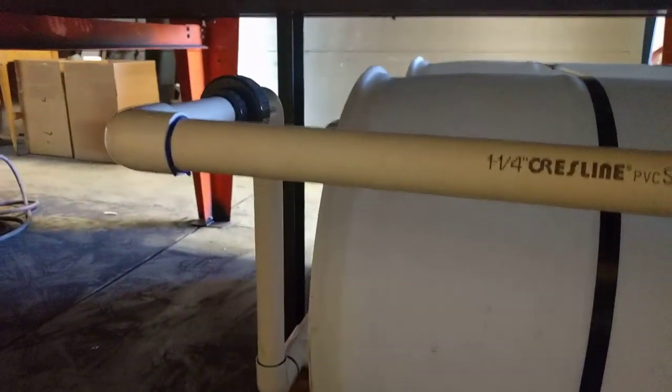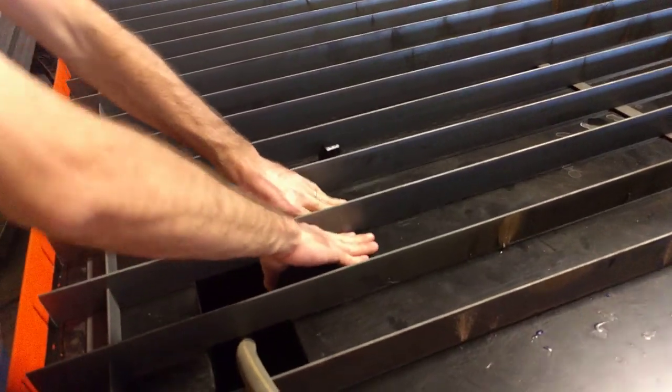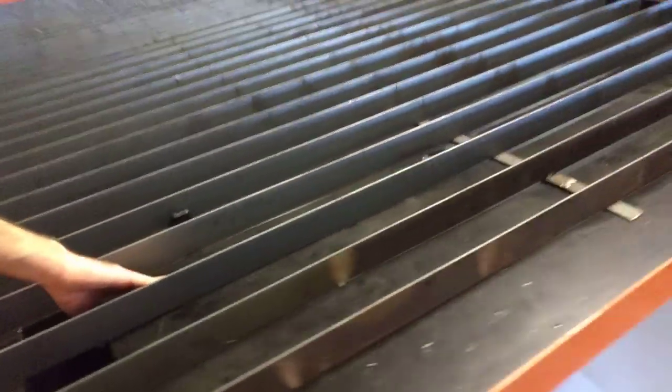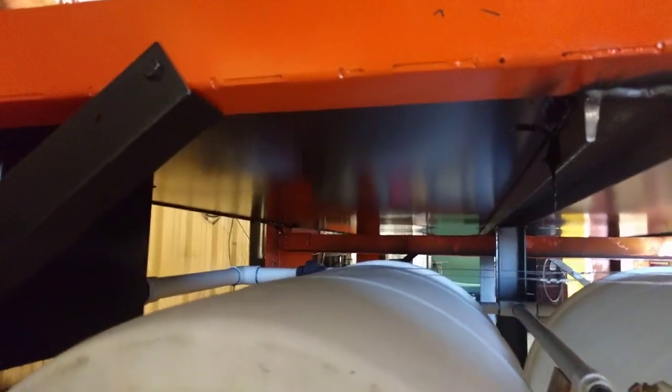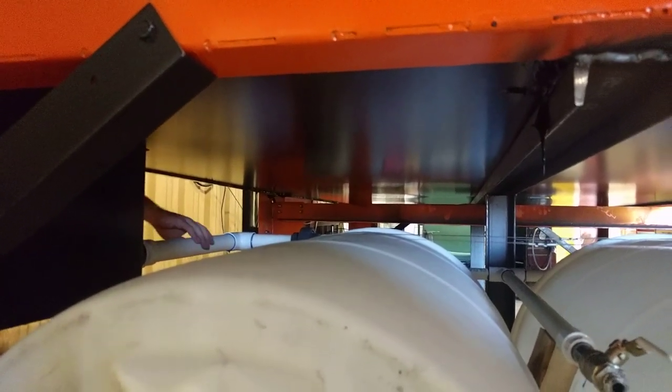We might want to replace this with flex hose. Why? Because when this fills up, that's going to settle down. What's going to settle down? It doesn't go that much though. It just pulls them that way — just pulls that 90 a little bit. There's enough in this. Yeah, just pulls this guy here.